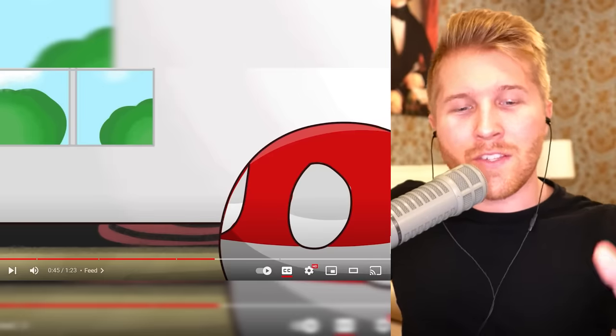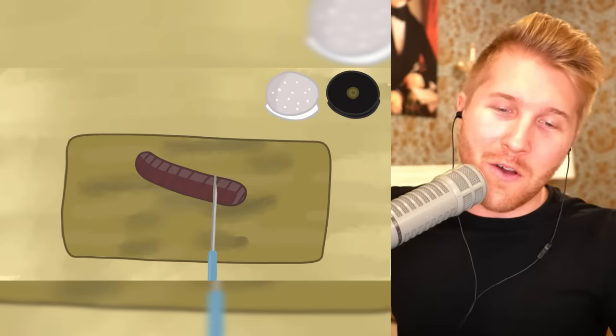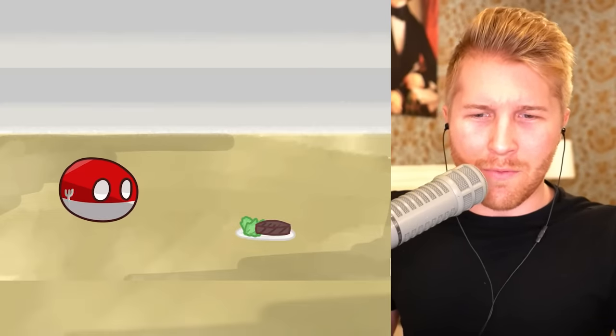Feed it. This is also going to highly depend on what type of country ball you have, so you don't want to give it food it's not used to. For example, in Iceland they eat rotting shark flesh — it's actually not a good idea to give someone else that type of food.